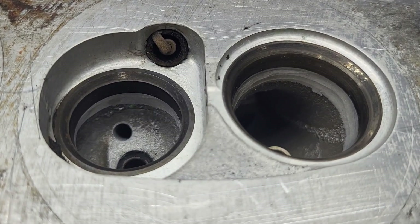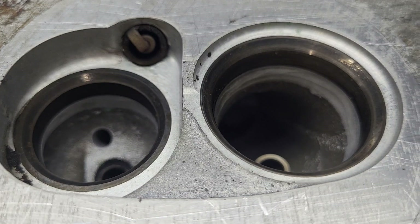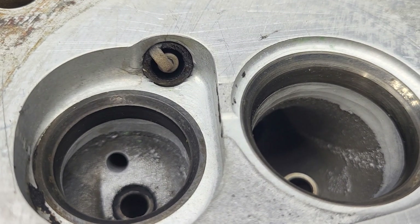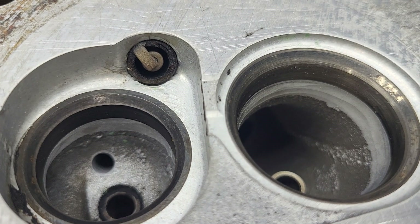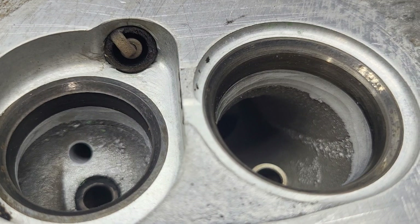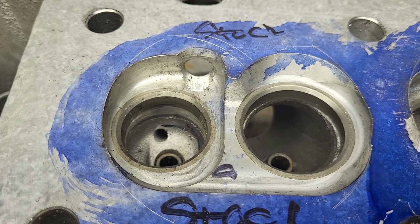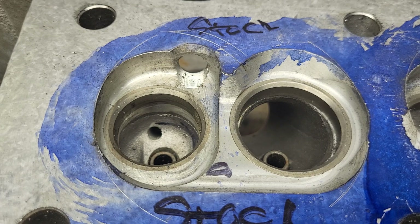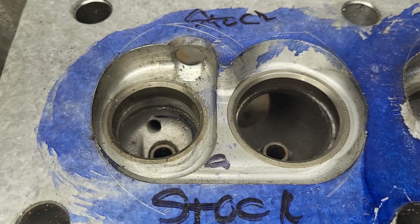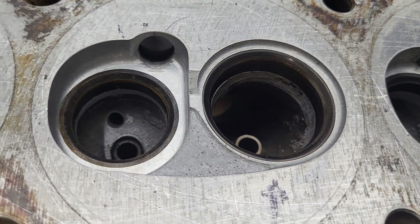This is the one Mark brought over - completely stock. We did flow this one and will show you the numbers, but the chamber is quite a bit different than DV's chamber. I want to set up the other head because it has a completely stock chamber. This one doesn't. These are the chamber and ports that are completely stock - we have to flow this today. This is an 89 head, totally stock.